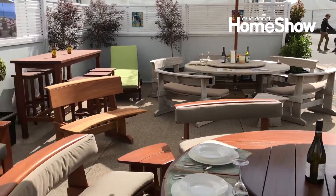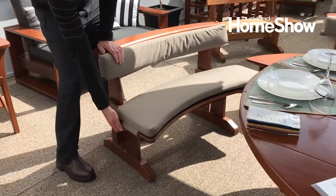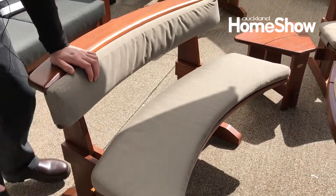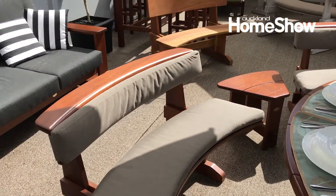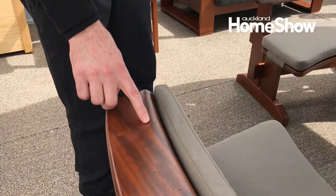We've got the table here. We've got cushions here, which are Velcro on and off, and they're done in Sunbrella outdoor fabric. We've got the beautiful finishing here with the timber plugs.